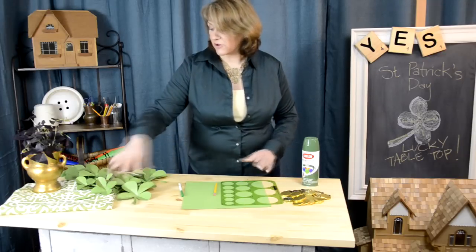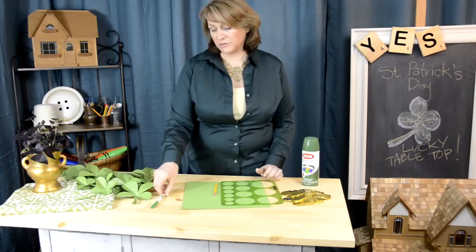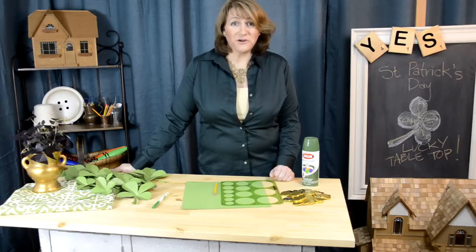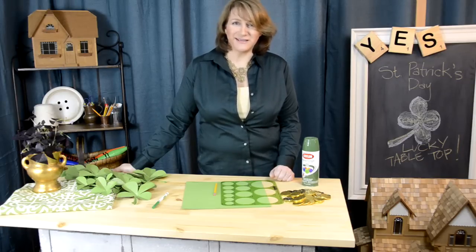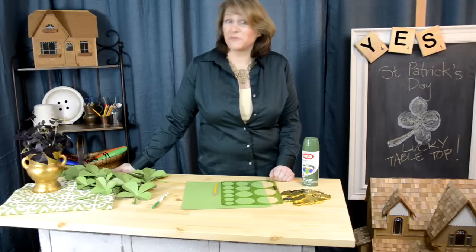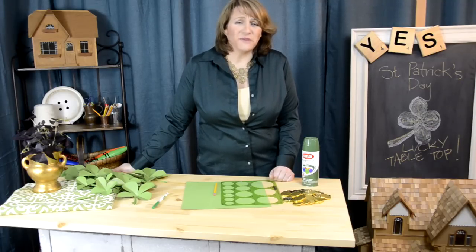I put these all over the tabletop and put out a green marker so my kids can spend a little bit of time writing on the back of each shamrock something that makes them feel lucky. Then somebody at the table can read them out. Your kids can share them — use it however it makes your family feel comfortable.